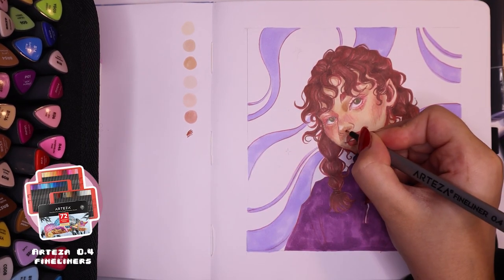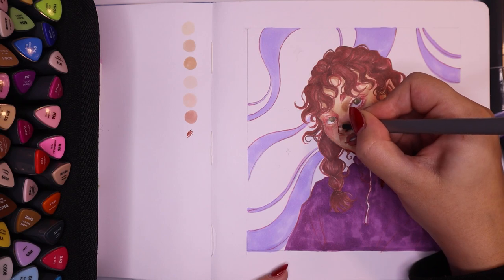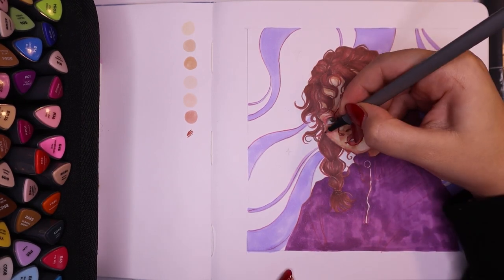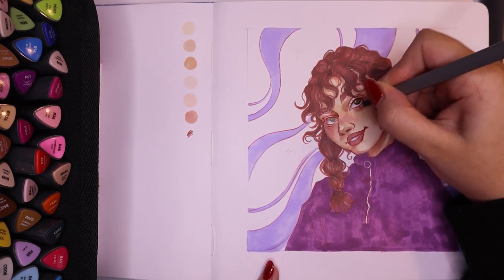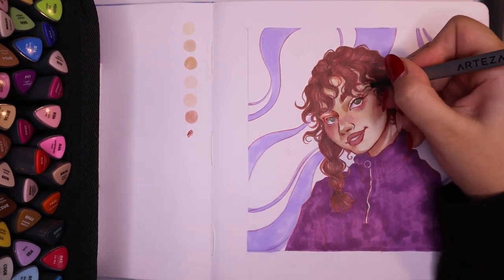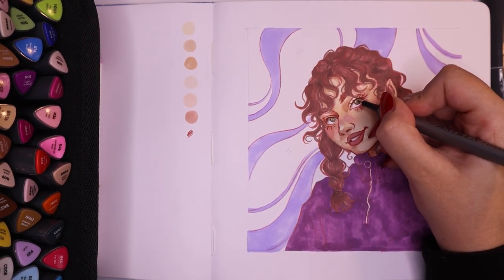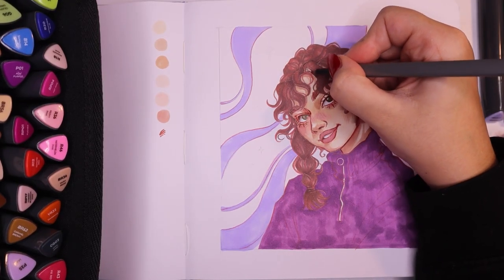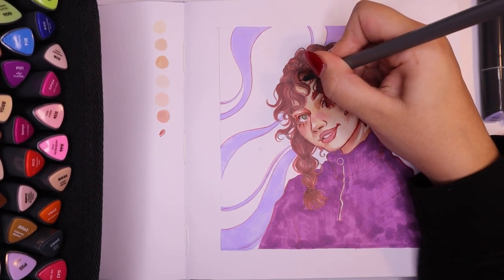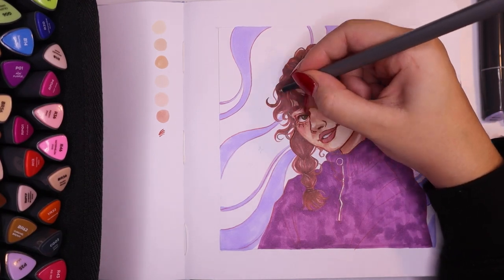Once I was pretty much happy with all of the base colors and blending, I went in with my Arteza fineliners. I've had these for ages and I still use them so often, especially with marker drawings, because I love going in after doing all the rendering with the markers and adding those final details and line work with the fineliners. It's a really large set of colored fineliners — they're 0.4 millimeters — and I'm very happy with how they worked together with the markers. Arteza has never really let me down, and the Everblend markers definitely fit that pattern.